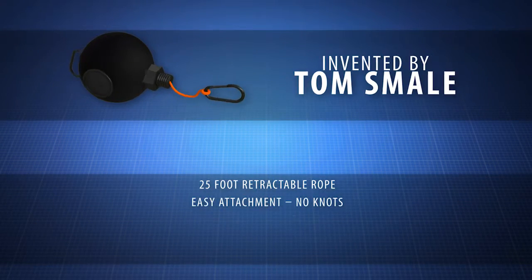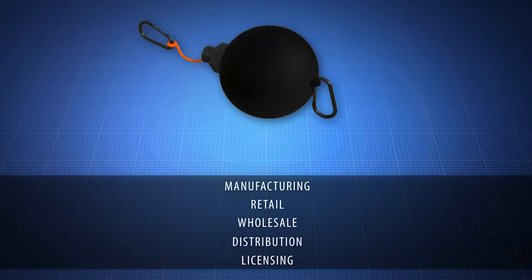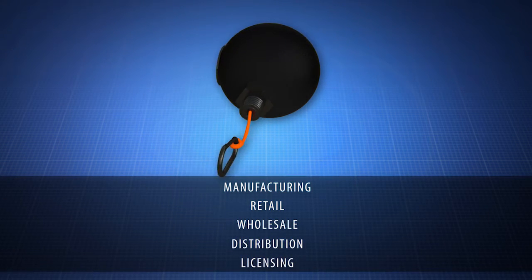The recoil rope was created by inventor Tom Smale. Contact us now to learn about manufacturing, retail, wholesale, distribution, or licensing opportunities.